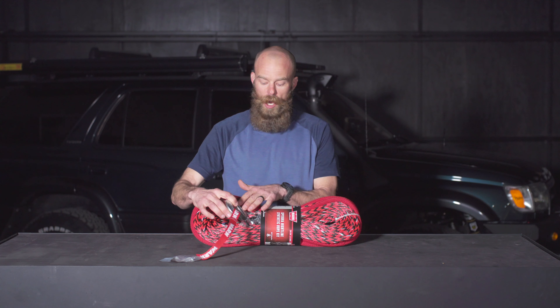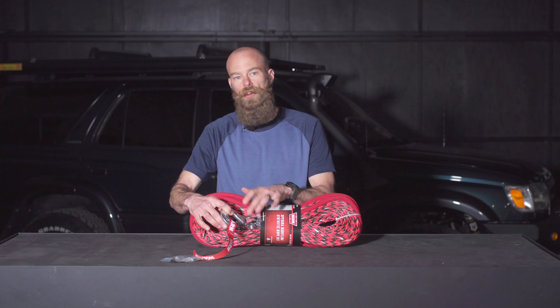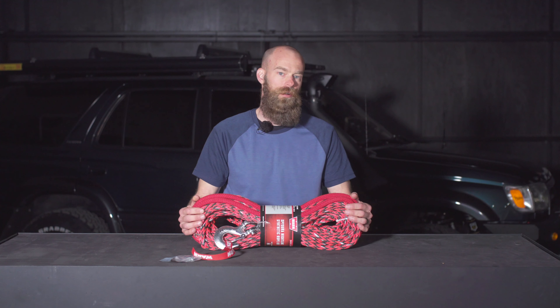You can also, with this Warn, it comes with a forged hook, which works great and is fully rated, but it's also really easy to replace. If you have a fancy winch hook that you like to use on your truck, you can replace this very easily with a different winch hook.